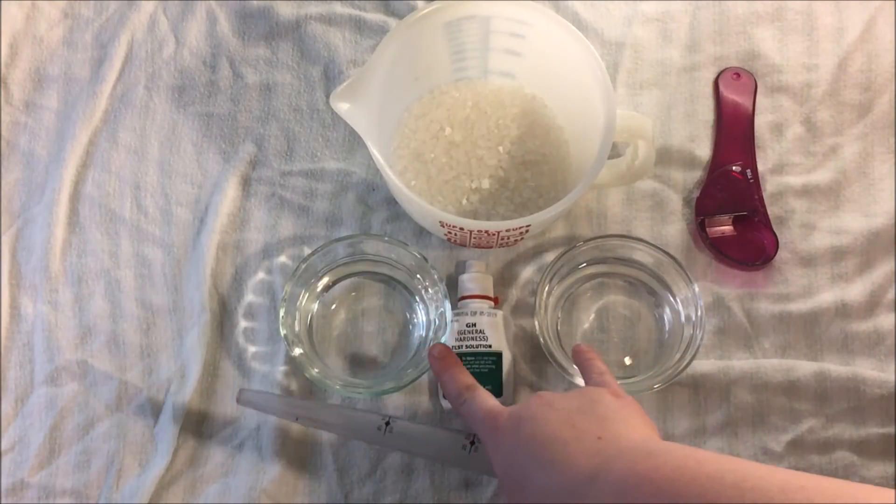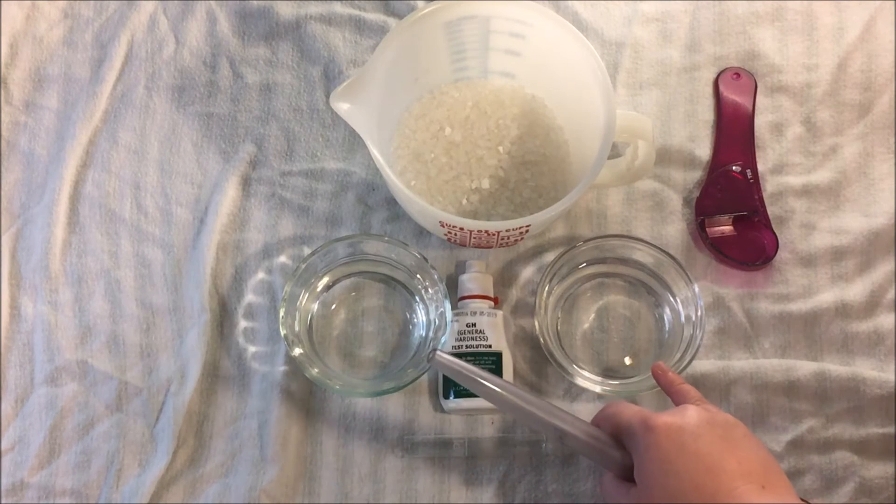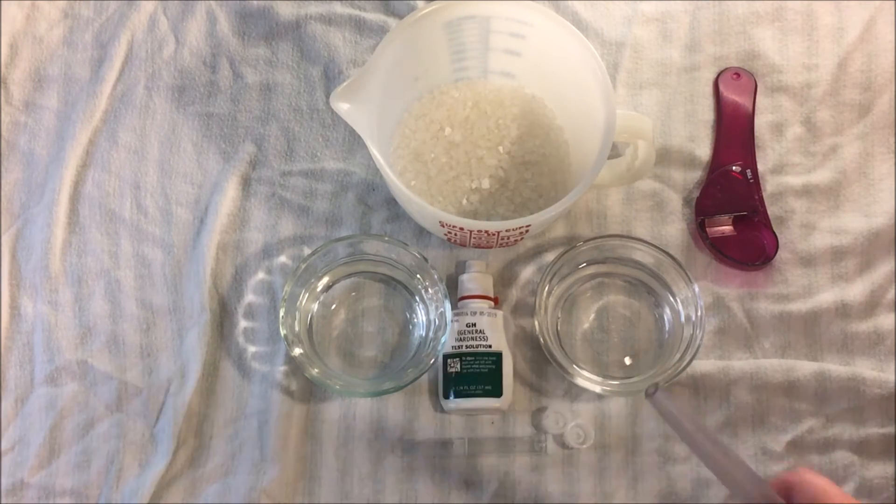Both of these two cups are filled with regular tap water. We're going to test the regular water and then we're going to add some of the modified Holt solution to this water and see if the hardness changes.